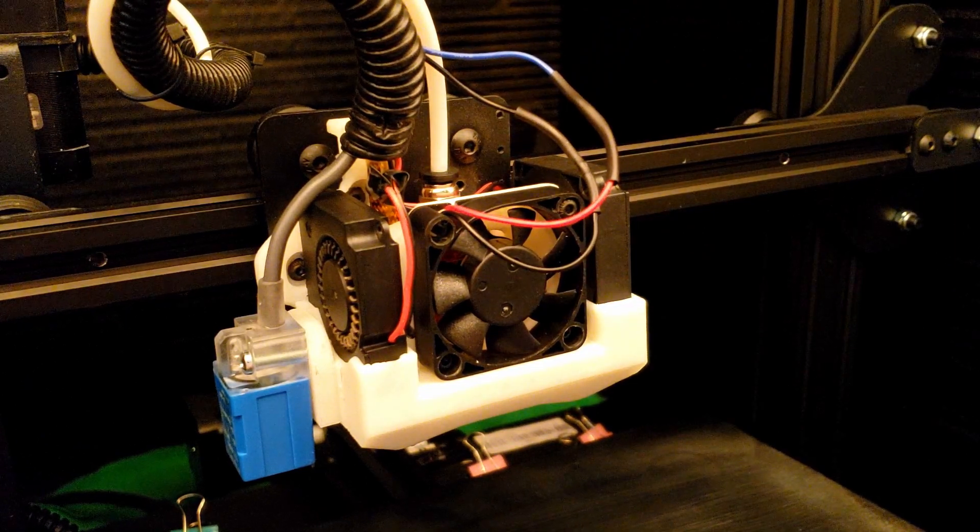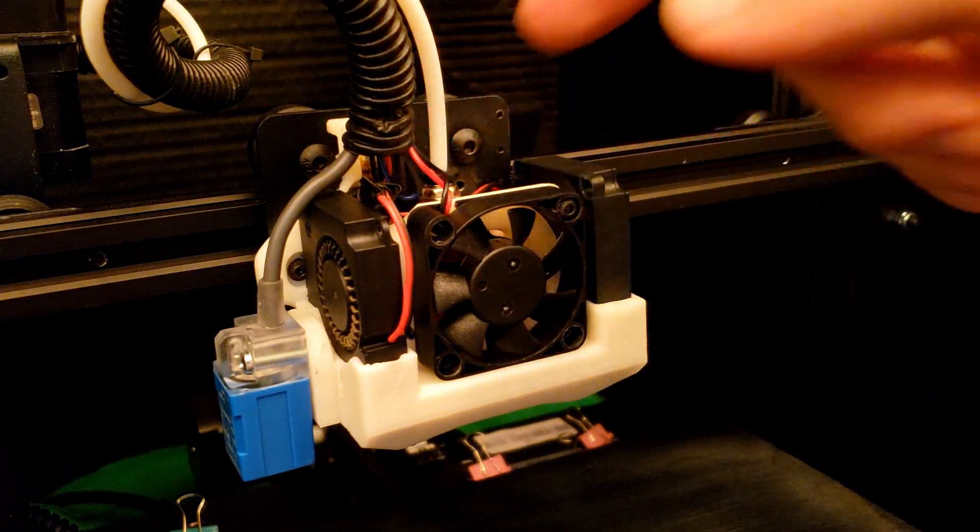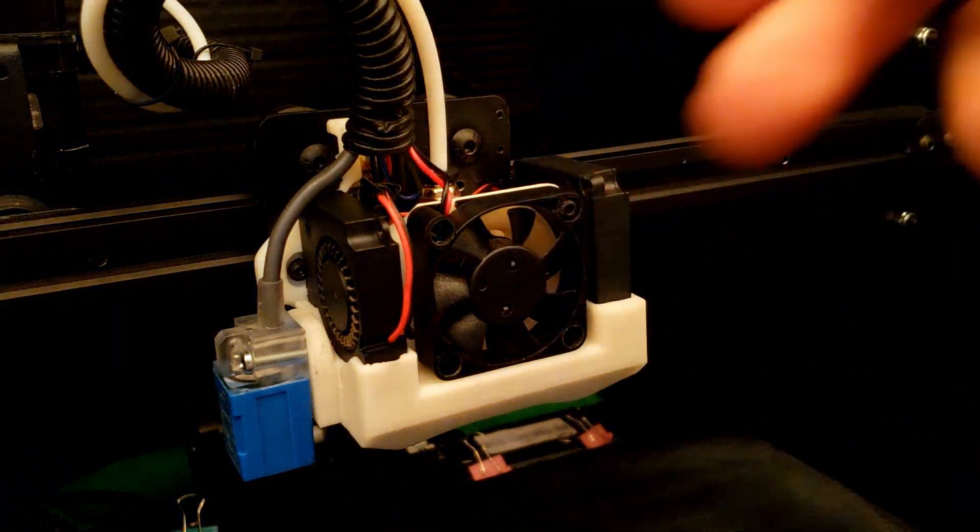Good to go — let's give her a test. I went ahead and tucked the wires up in here, just kind of gave them a little fold to clean it up a little bit.